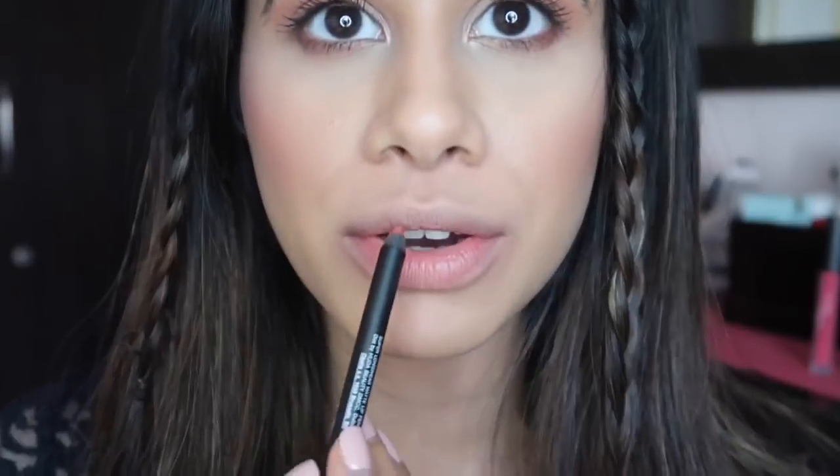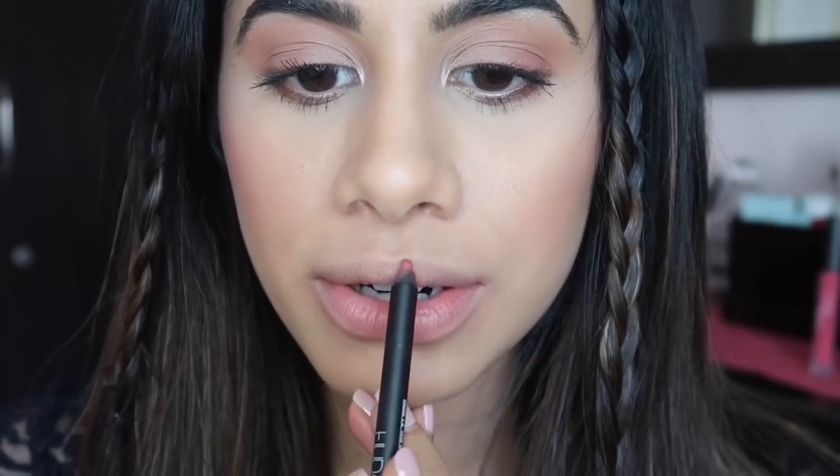Okay, so first we're gonna start contouring our lips using the lip contour. Like you can see, this is your cupid's bow, and I usually tend to over-line it because I think it helps me achieve fuller lips. Now I know I have big lips but I love to enhance them. Lip contouring is all about enhancing your existing lips, so I'm just gonna teach you how you can achieve the perfect cupid's bow and get that really full juicy lip.